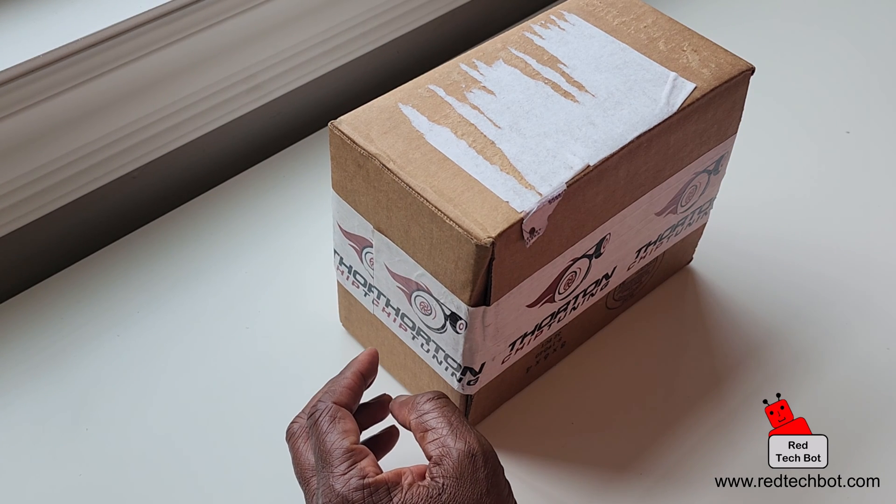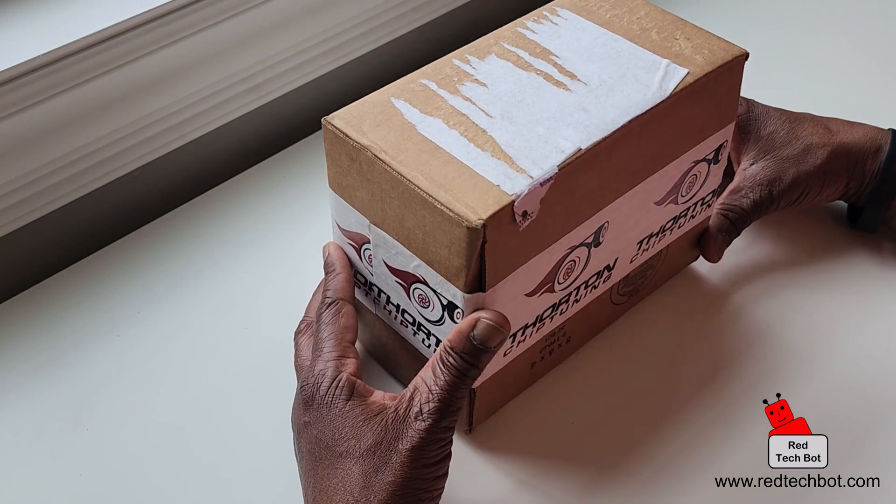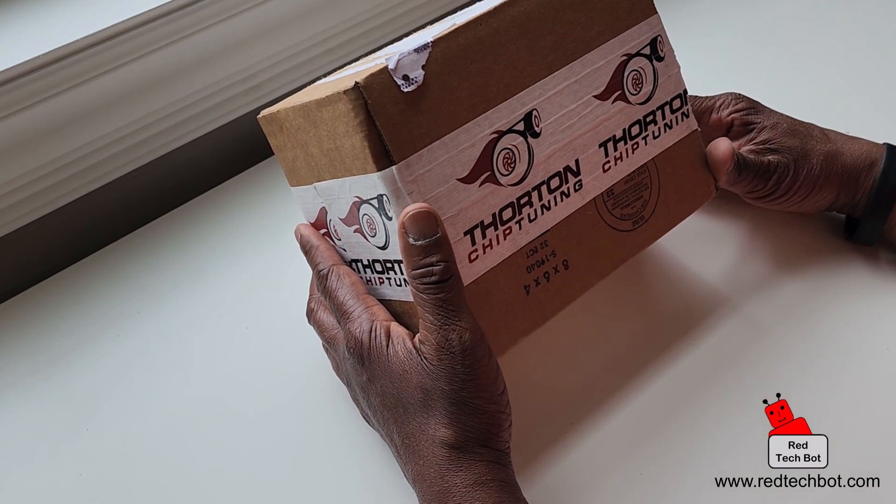Hi guys, welcome to an episode of Richie's Gaming Gadgets and Gizmos. In this episode I have this product from Thornton Chip Tuning.